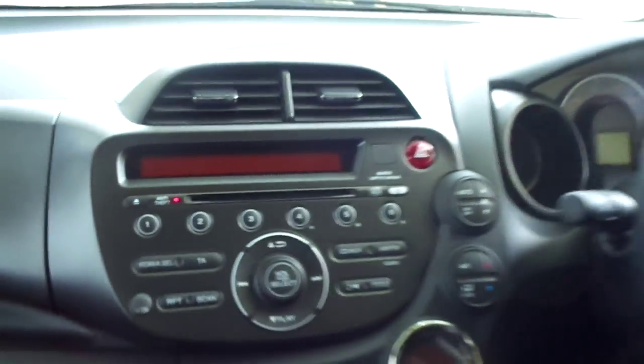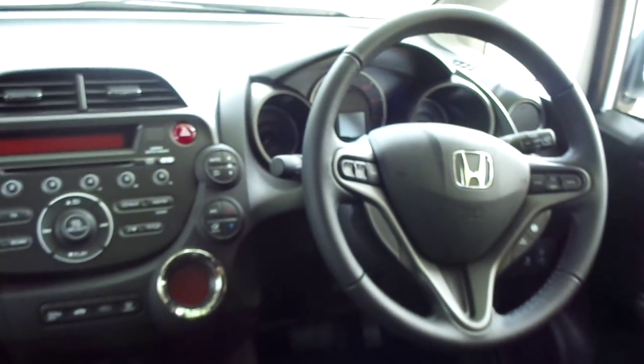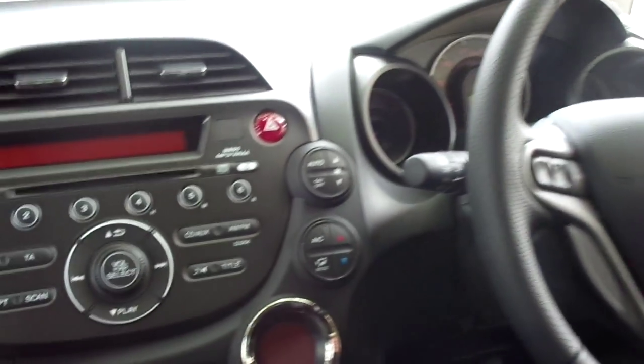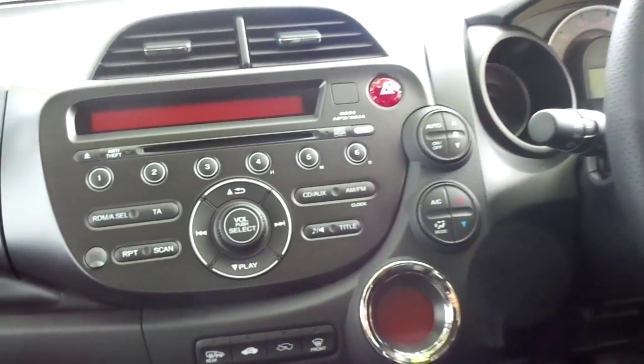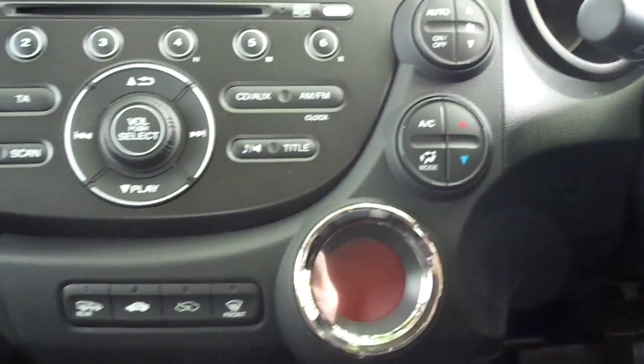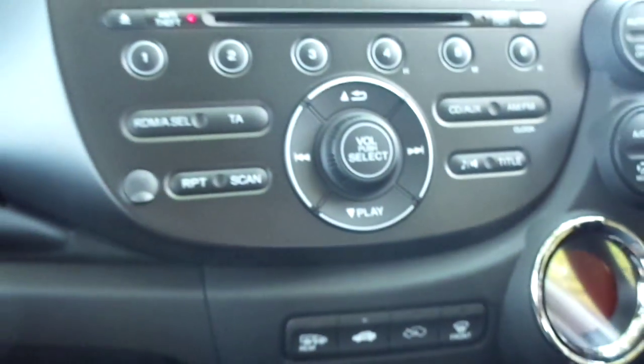Jumping in the car, here we see a nice spacious dashboard and a well-kitted out steering wheel with multifunction controls. The car has air conditioning with climate control, a USB outlet with iPod connectivity, and a CD radio at the top.